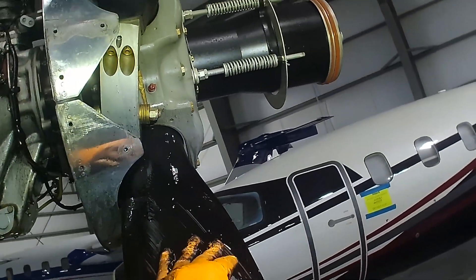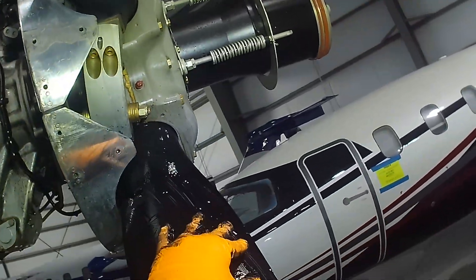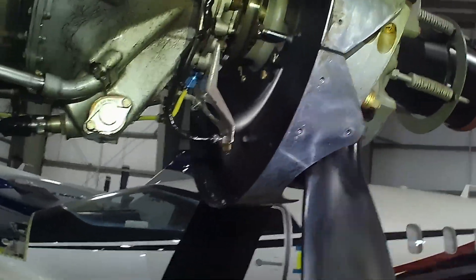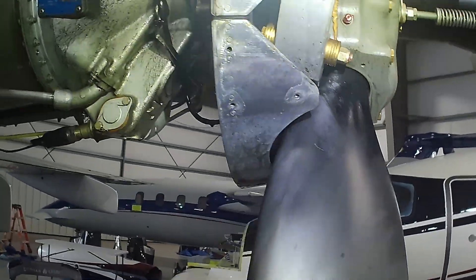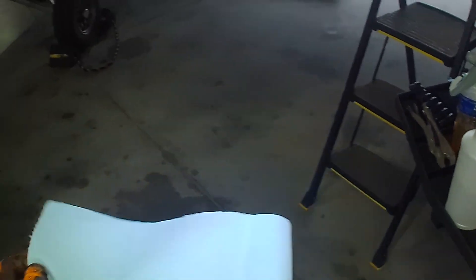Sometimes you just have to use a little fingernail to work the stubborn areas. With step one complete, we can move on to step two. Using a disposable blue shop rag, we will wipe off any debris left from stage one.